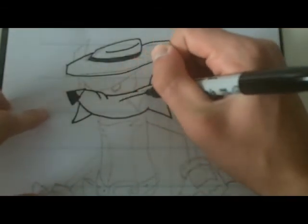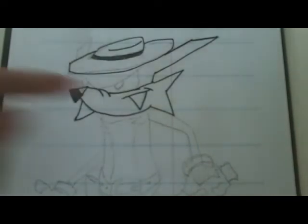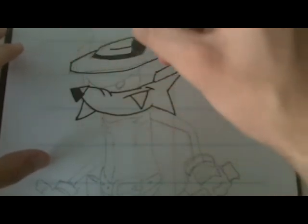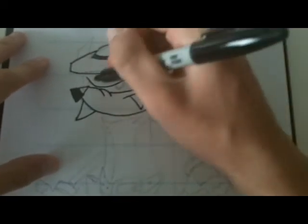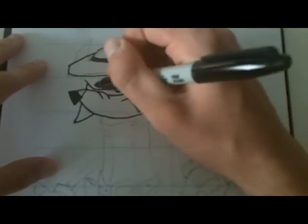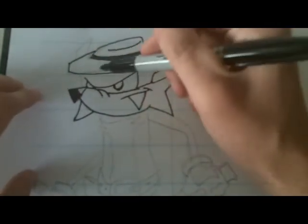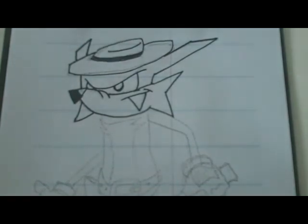We'll do his mouth next — just a typical line with a little smile. But he has a big tooth so you gotta leave room for the tooth. His eyes are next. I do his eyes similar to Metal Sonic — I make the top first and then make the lines down, curve it over and then make the lines down. His eye right there and you just put another eye right there. Those are his eyes. Then from the shine point on the nose, using your best judgment, line down and his other ear over there. That's his head.